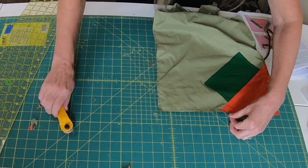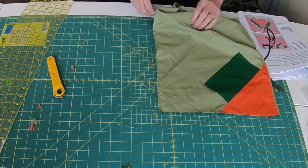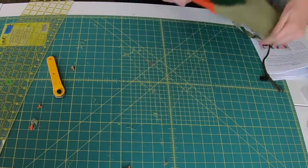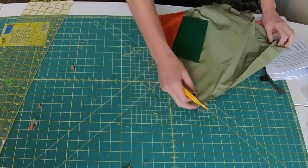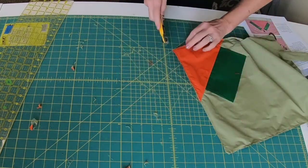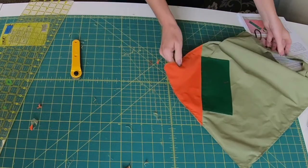Now we're going to flip our bag wrong side out so we can do our final seam. I've still got a few strings — I'll keep trimming those. I'm going to take off a little bit of the corners here because it'll be easier to flip the bag wrong side out.